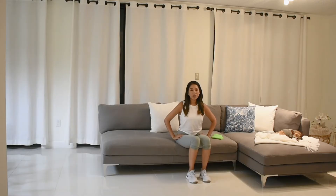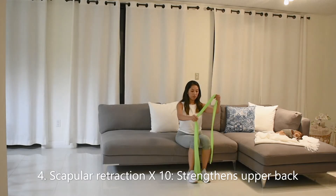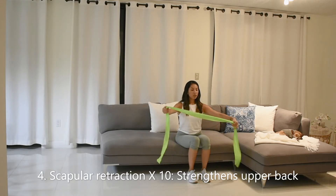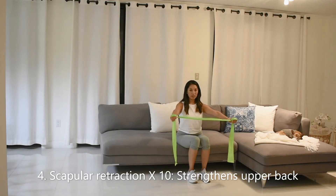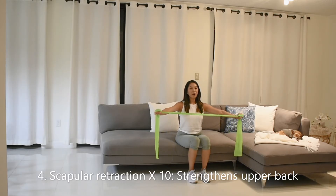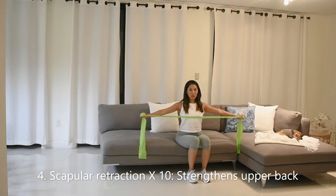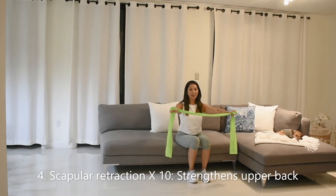If you have a resistance band around, go ahead and grab your band. We're going to grab our band just for some tension here. Make sure that it's not too tight or too loose, just to have a little bit of tension between our hands. Bring it at chest level out nice and straight. Hold the band apart and squeeze your shoulder blades together in the back. As you exhale, gently release with control, inhale.